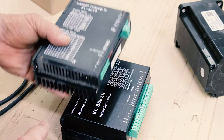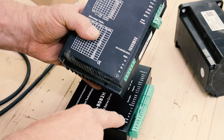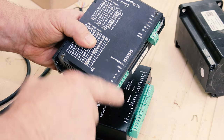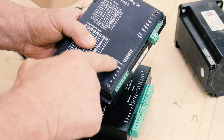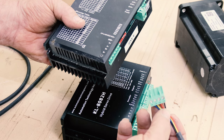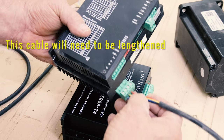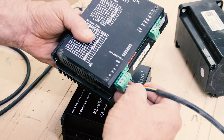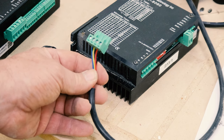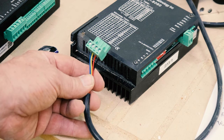On my old stepper driver, the enabled positive and enabled negative don't even get connected to anything. I was fortunate that these two drivers are the same identical size. The difference is that the power feed is in a different position, so I need to rewire this to make sure I don't jump something the wrong way. This is the connection from the stepper motor — I know the black is positive and it's just going to reconnect just like that.